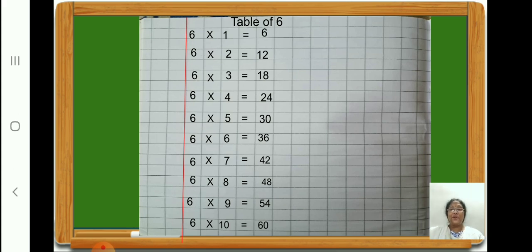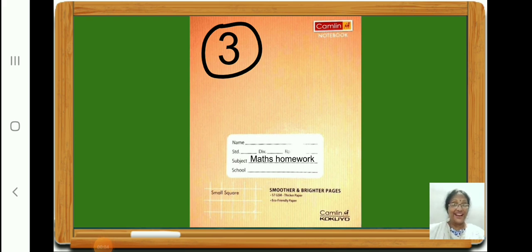Children, you have to learn numbers 101 to 200 and also the table of 6. Now children, take out your book number 3. In this book you are going to write numbers 101 to 200 and also the table of 6. I hope you all enjoyed writing numbers 101 to 200 and table of 6. Bye children, see you, take care.